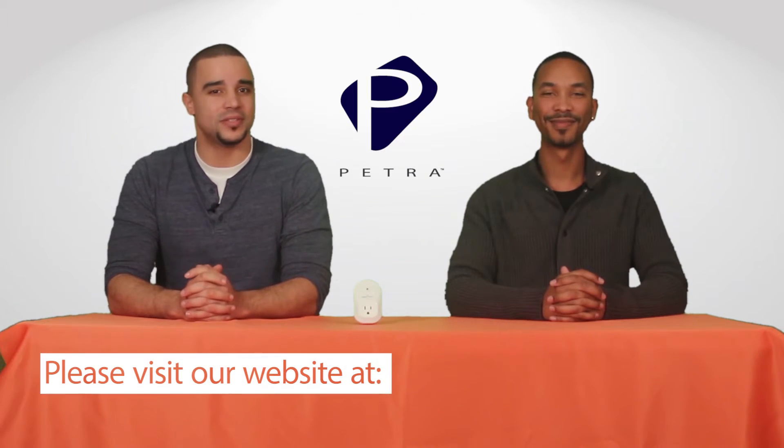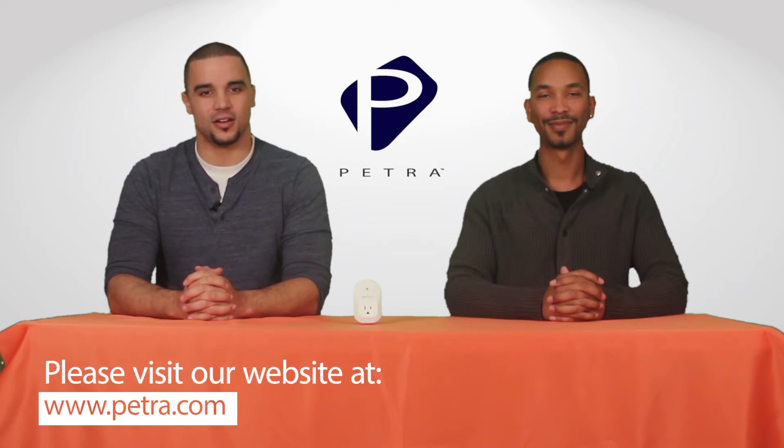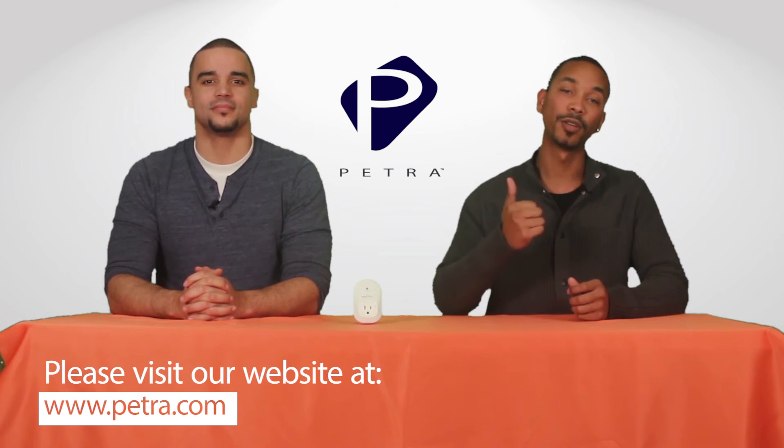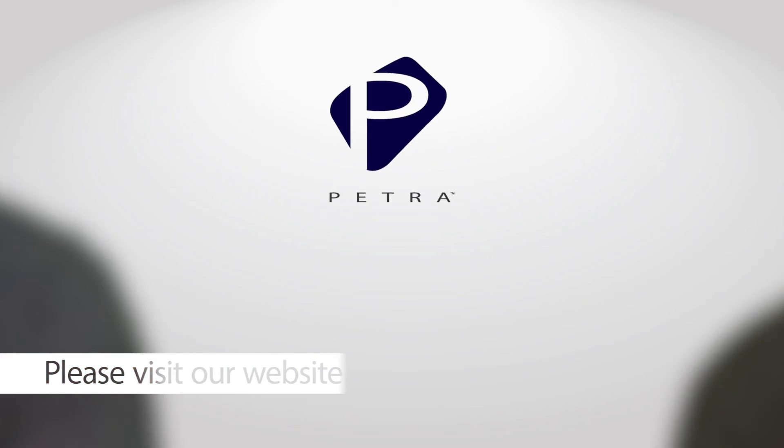To find out more, visit our website at Petra.com. And let us know what you think about it by sending an email to feedback@Petra.com. For the very latest, don't forget to follow us on social media sites such as Twitter, Facebook, and Google+. For Marcus Brown, I'm Dion Anderson. We'll see you next time with another great Petra product.